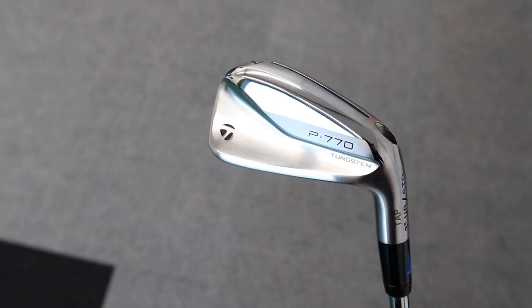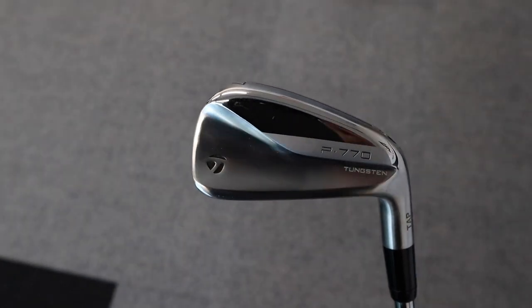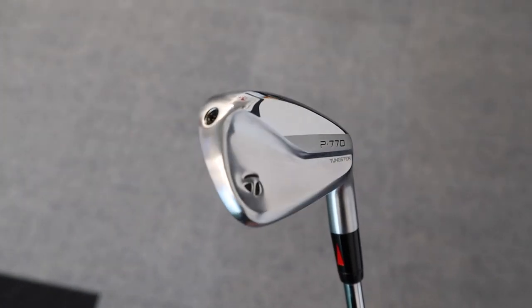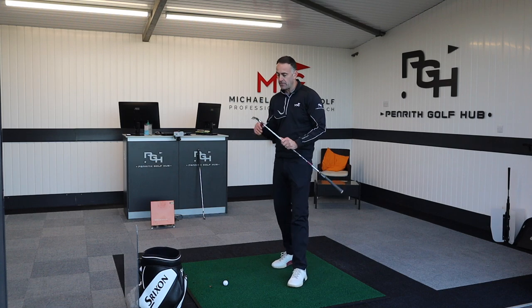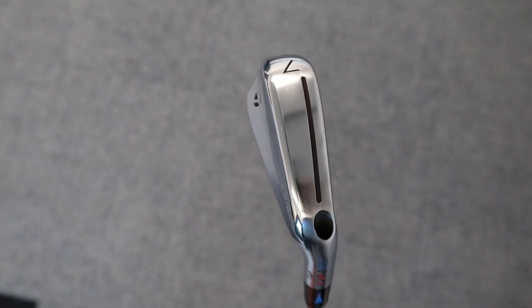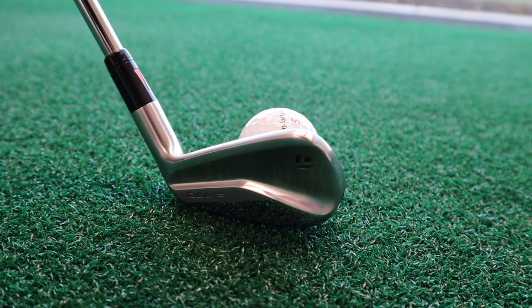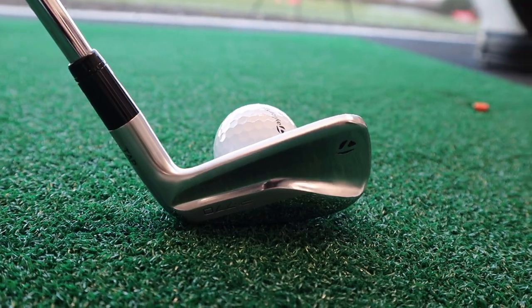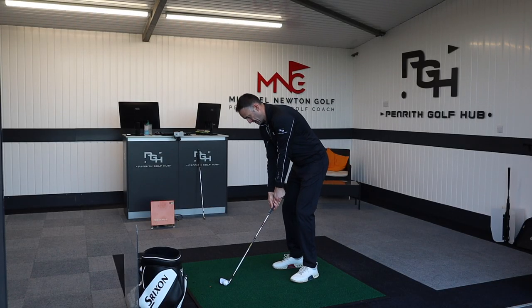I'm going to kick things off with the 2021 version, the P770. This probably hasn't been a hugely popular iron — the P790 typically has cleared up in this area — but it's a great option with similar technology to what you see in the P790, but with a little bit more loft and a more compact head shape. It does have its place in the TaylorMade P-series family lineup.